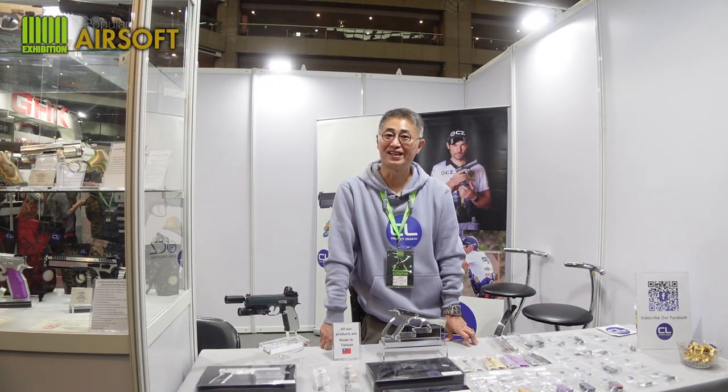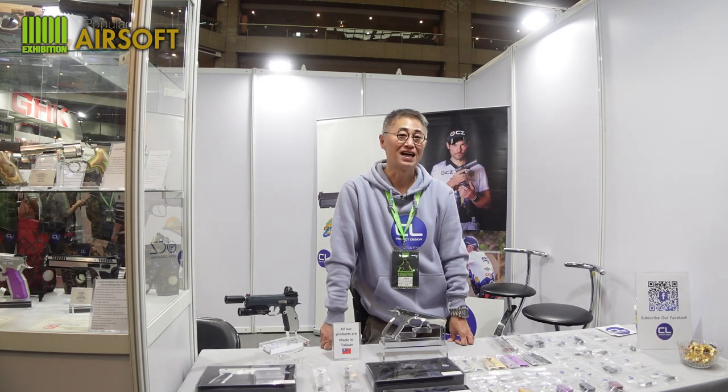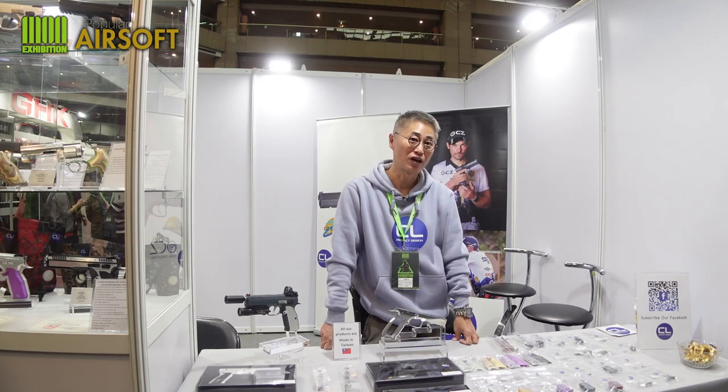Hi everyone from Popular Airsoft, I'm Clarence CL. Welcome to MOA, Taipei. Today I'm very lucky Vector is here and we have a little talk about my new products this year.